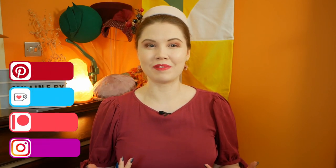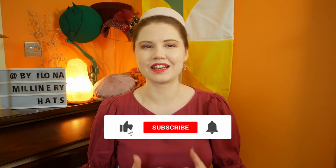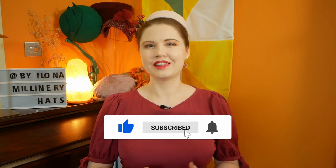Hello and welcome to a millinery materials video. My name is Ilona, I'm a milliner based in London and today I thought we'd explore the different types of felt available for use in millinery. I will be looking at types of fibres, different types of felt and also felt specific to the hat making industry. So if that sounds interesting, please consider liking and subscribing — this helps my channel grow and reach a larger audience.